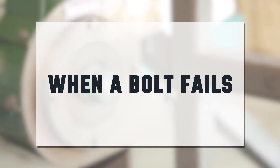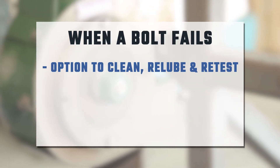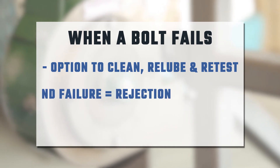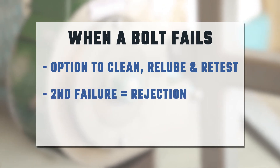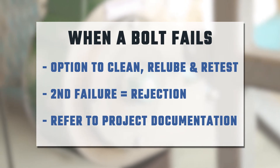When a bolt fails, many authorities give the contractor an option to clean, re-lube, and retest the bolts. If a second failure occurs, the lot is rejected. Refer to your project's documentation for requirements regarding row cap failure.